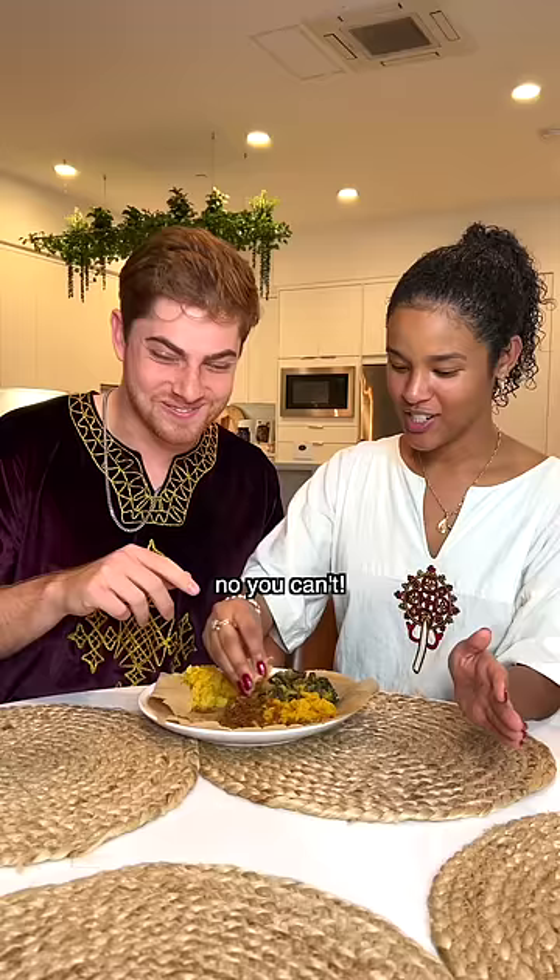Oh wait, wait. What are you doing? You have to have more than one. No, I'm good. No, you can't. It's bad luck. You have to do more than one gusha. That's how you do a gusha in Ethiopian culture.